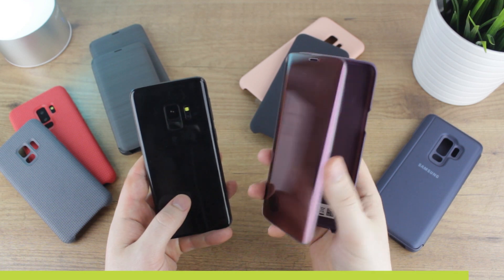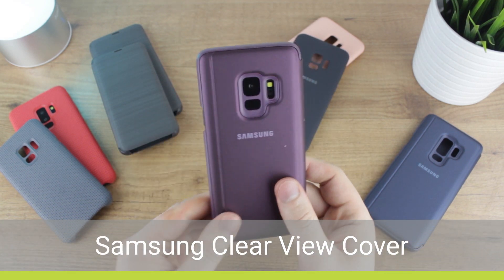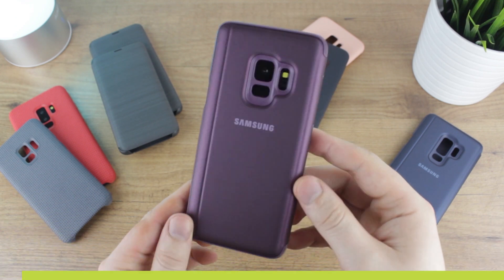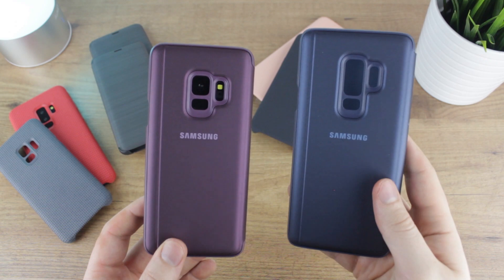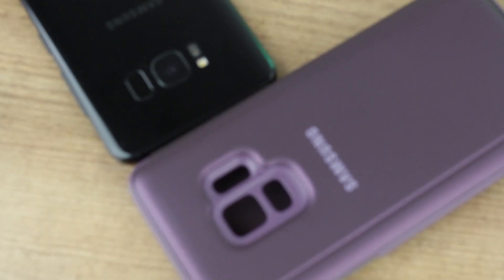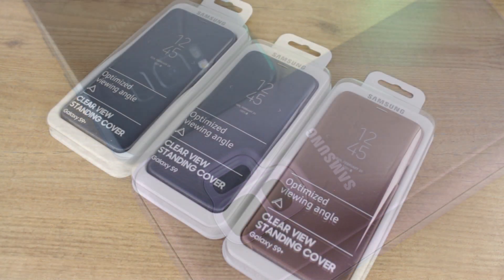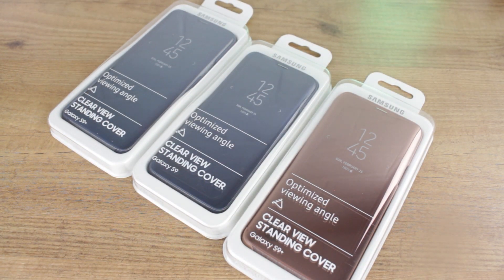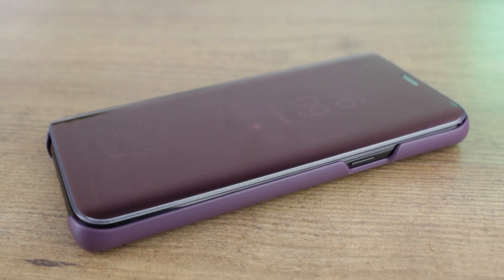We move on to the final case in this line-up — the Clear View Standing Cover, or as otherwise known in different territories, the S View Standing Cover. Another extremely popular and intelligent case, the Clear View features all of the same functionality as seen before but this time in a slightly more improved package. The back features a padded design while the colour options have been significantly improved. The front has much of the same look, although this time the housing has been colour matched, unlike previous versions which used a clear plastic that stood out like a sore thumb.